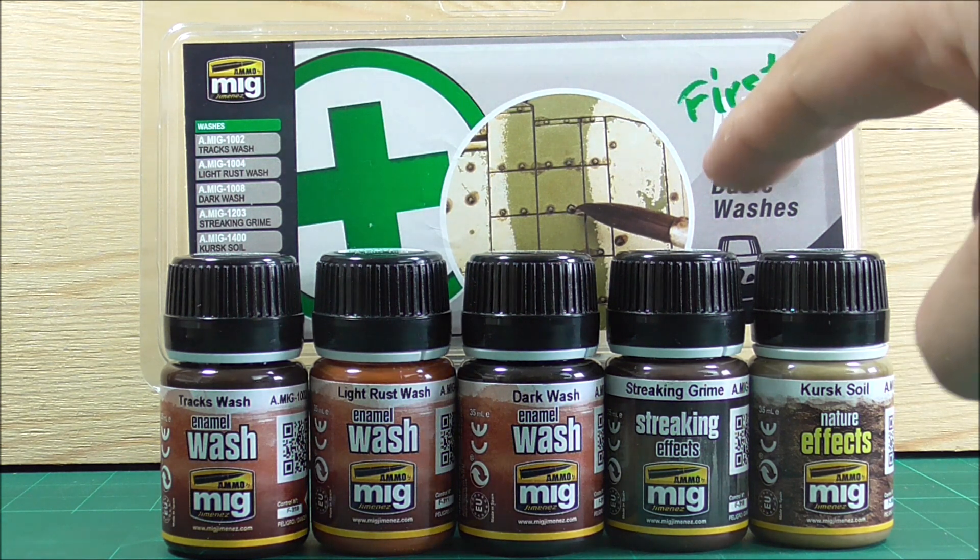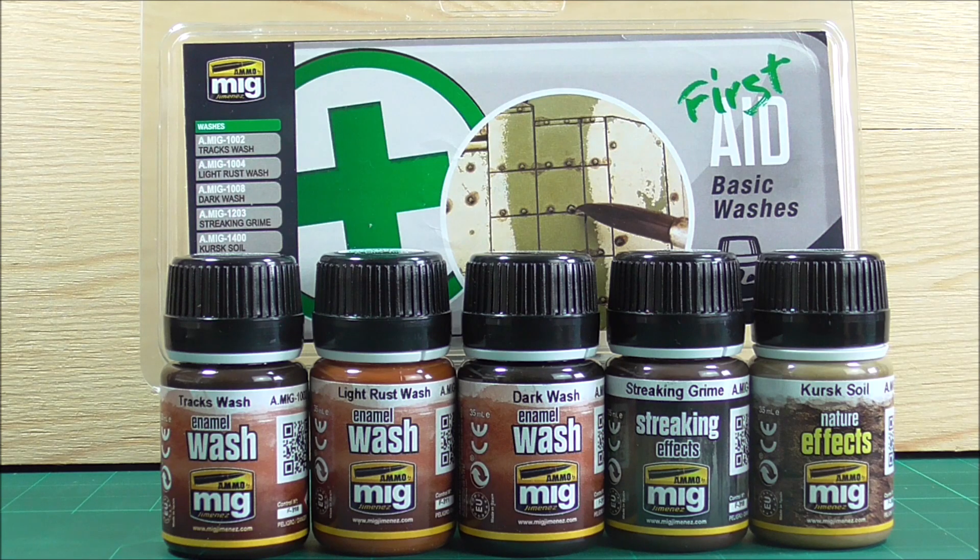If you look at the depiction on the back of the box, it's a pin wash being applied. But you cannot leave a pin wash like that — you have to clean it up. So having a bottle of white spirit in there would be really helpful for beginners. Instead of a Kursk soil nature effects bottle, adding white spirit would be so much better. But we do have a tracks wash, which I think every beginner should have — a way to make your tracks look rusty, used, and old. When I started modeling, I painted the tracks a brownish color, laid on the track wash, and my tracks were basically done.